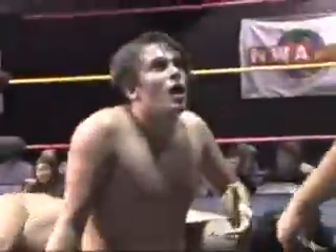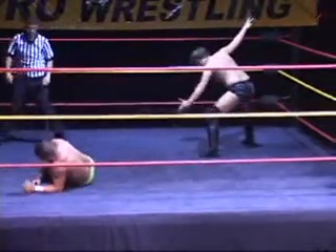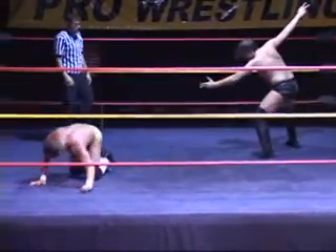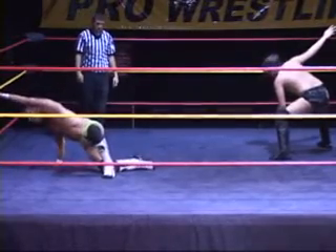Oh, I thought he had it, I thought it was there — two and a half. And Chip Day showed what he's made of. Don't underestimate this youngster. Day queuing up, looks like he's gonna come in with another one of those lethal kicks, right as J-Rod tries to come to his feet.